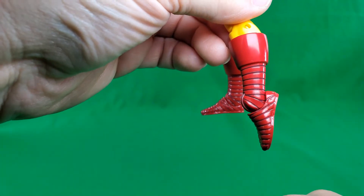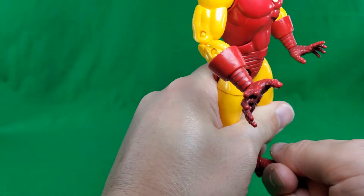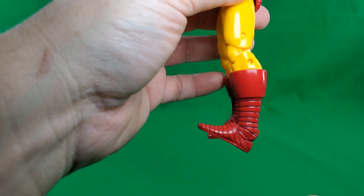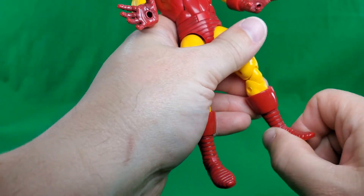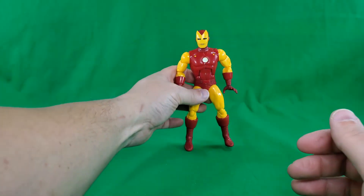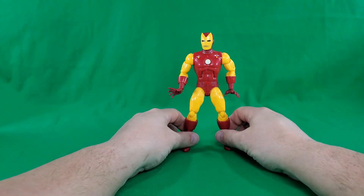At the ankle — down that much, it ratchets when it does it, up that far. And of course, a forward-facing pin for the rocker. That, my friends, does it for a look at the figure and accessories.